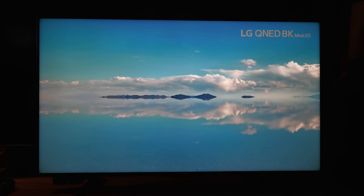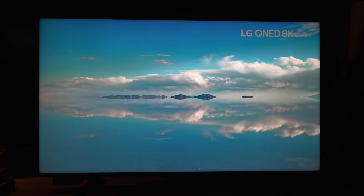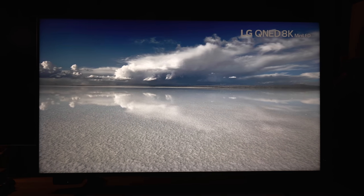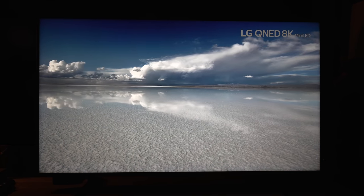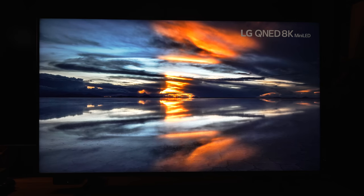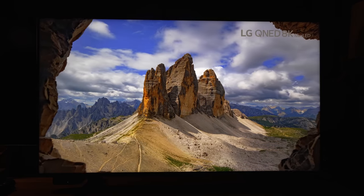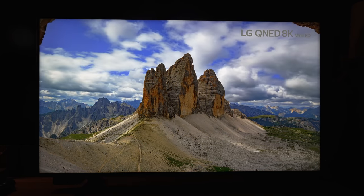Right off the bat, I will say that this is a fantastic value at or near $1,000 for the 65-inch model. Compared to its main competitor, the TCL R655, this is notably better in video content, whereas the TCL is better for gaming, and that will be explained shortly.